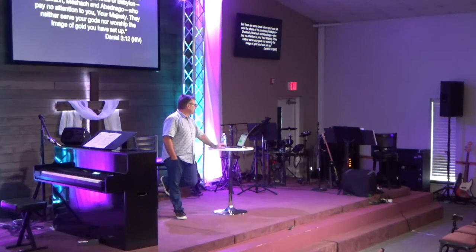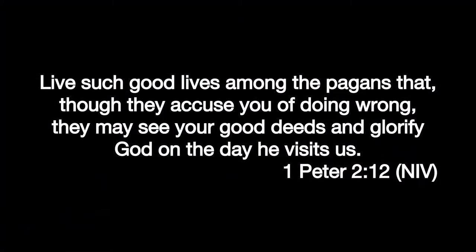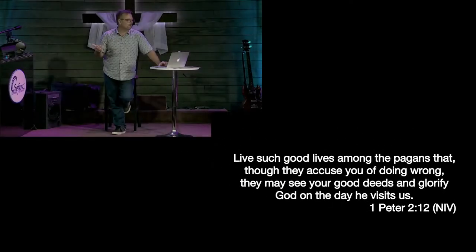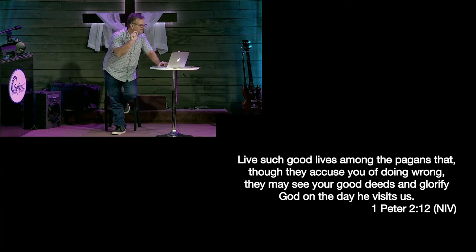In 1 Peter 2:12 it says — live such good lives. This word in the Greek means 'beautiful.' Live such beautiful lives among the pagans that though they accuse you of doing wrong — this word means slander, things that aren't true about you — they may see your beautiful deeds and glorify God on the day He visits us. The point is to always point to Him.